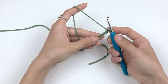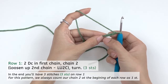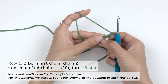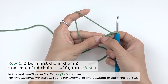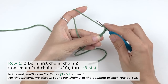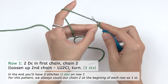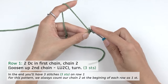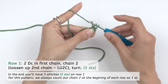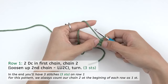We're gonna start our first row with two double crochet into this first chain. Each chain is shaped like little Vs and we're gonna insert our hook into the top loop of this first V. For double crochet, you're gonna yarn over to have two loops on your hook, insert your hook into this first chain, draw out a loop to have three loops on your hook, yarn over and pull through two loops, and yarn over and pull through two loops to be back to one loop. That is your first double crochet.